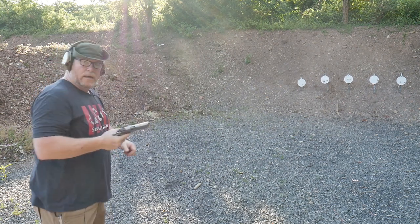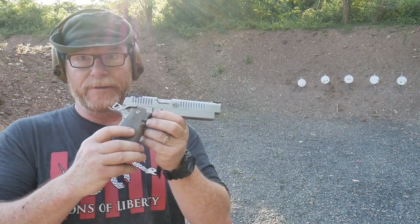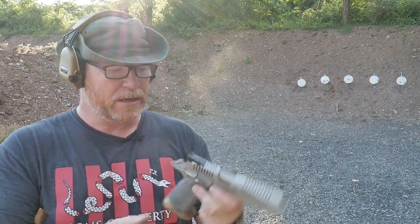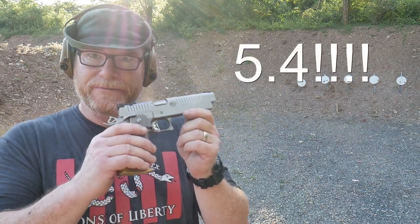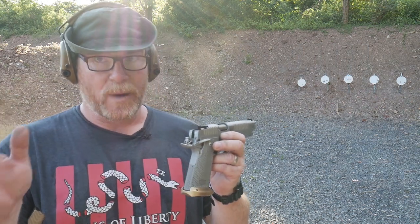Alright guys, it's Code Boy 32 here. Check it out — today we're doing a field review and range review, and we're backing it up in a couple minutes with the tabletop where we'll go over the exact details. What are we talking about? Ladies and gentlemen, this is the Bull Armory Radical 4.5 chambered in 40 caliber.